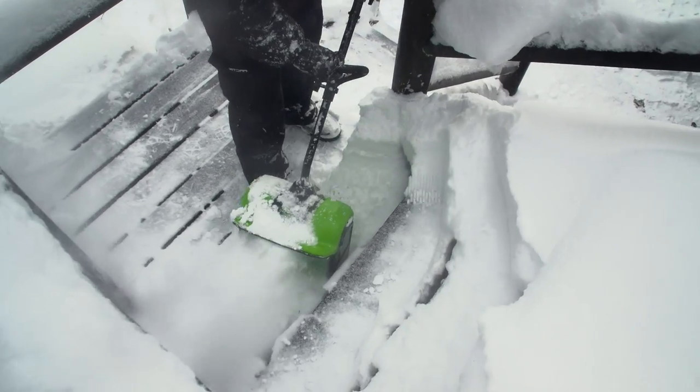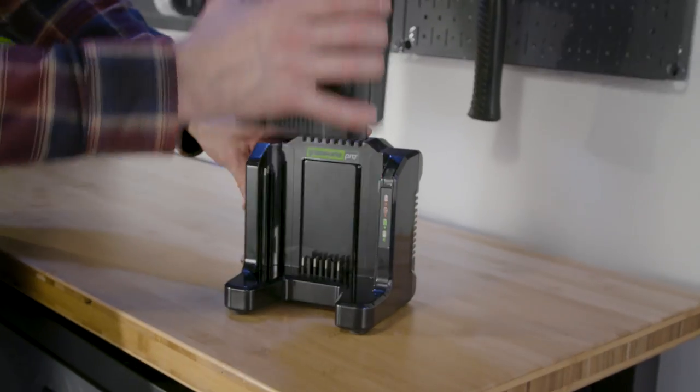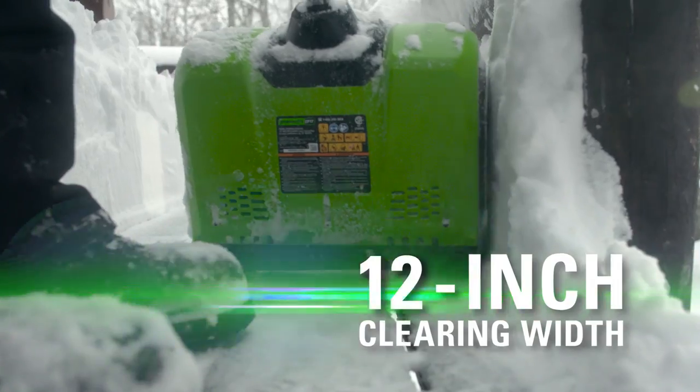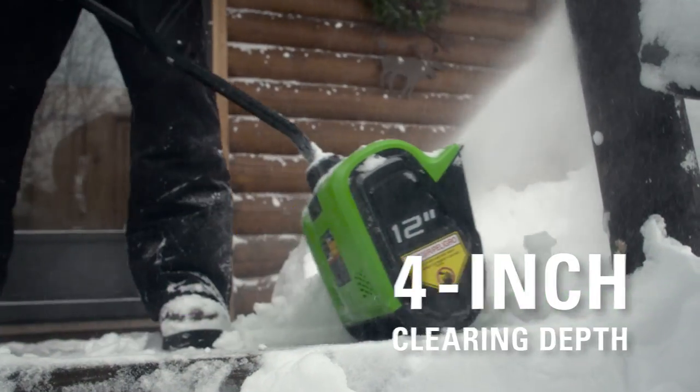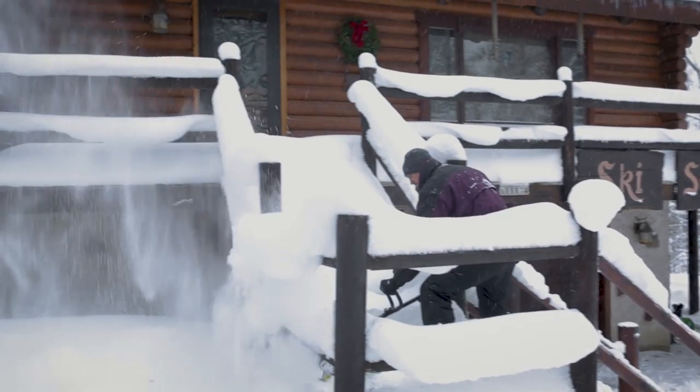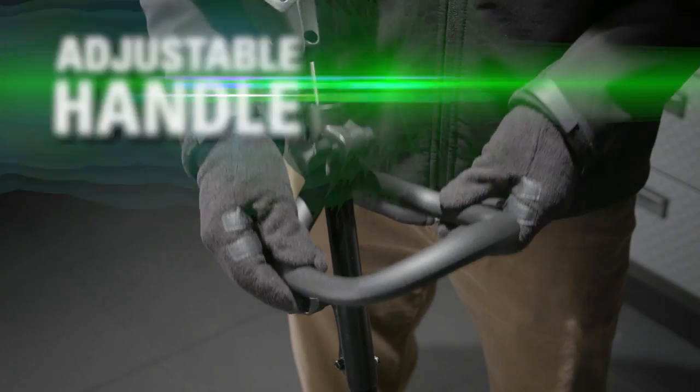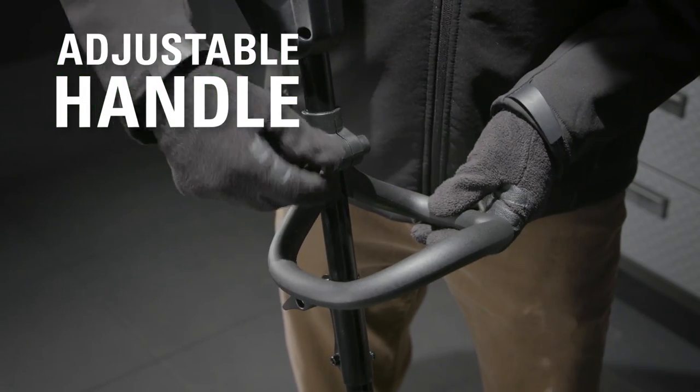Get more power, torque, and longer tool life without the hassle of gas, thanks to revolutionary brushless motor technology. With a 12-inch clearing width and 4-inch clearing depth, move large amounts of snow conveniently, with working comfort thanks to the ergonomic design and adjustable auxiliary handle.